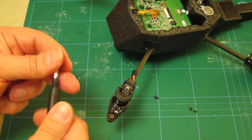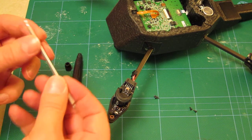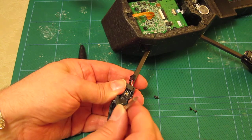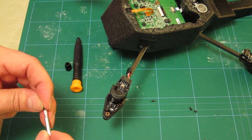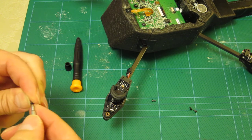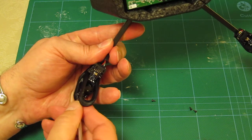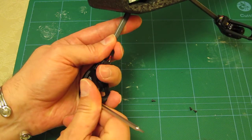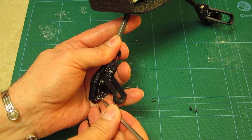If you undo this double-ended tool from Parrot, you're suddenly able to start the threading process, then finish off by putting it back into the handle so you can get more purchase on the actual screw itself. I've managed to let go here — not very clever — let's try that again.